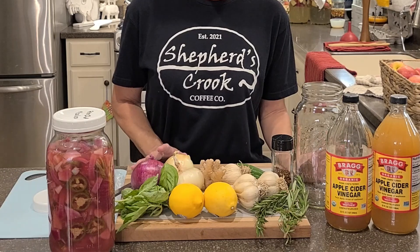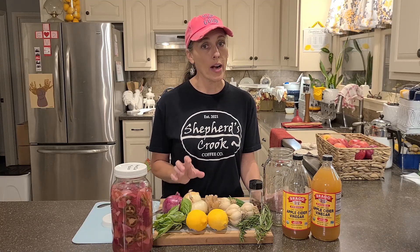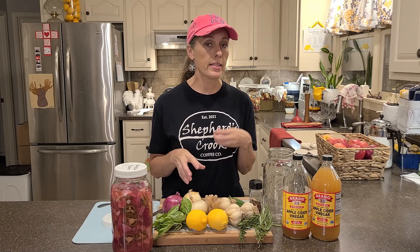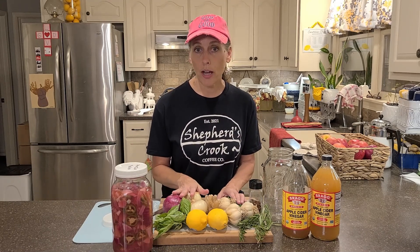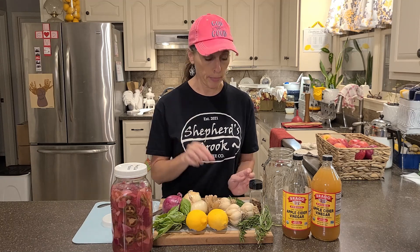I'm a little late getting my fire cider started, but it's better late than never. There are many different ways of making fire cider — so many different things you can add, which is great because next time you can add something different. I make sure the main base has garlic, onions, and some type of hot pepper.